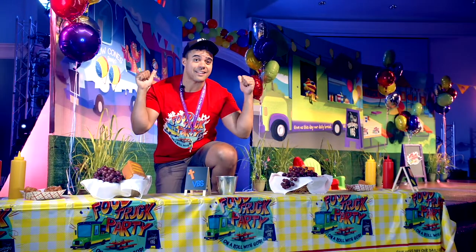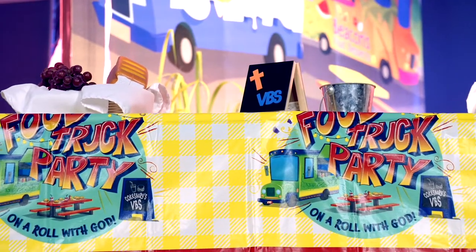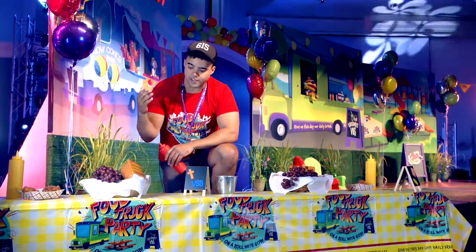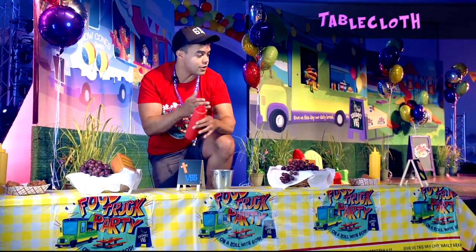Now that we've covered the back of the stage, let's talk about the front of the stage. What we've done is added some grapes, some plastic rolls, and some empty condiment bottles to create the picnic theme.